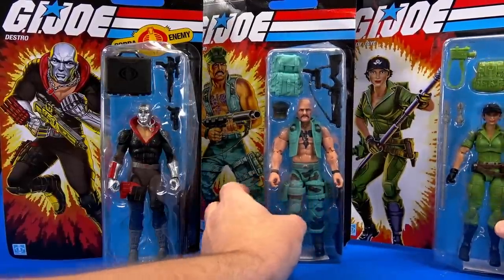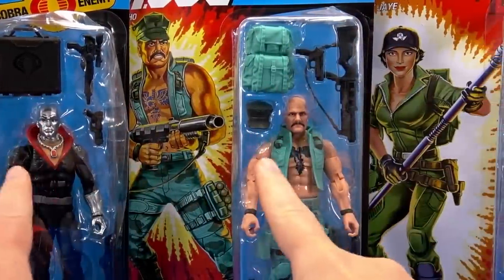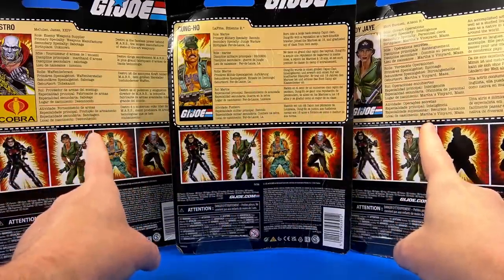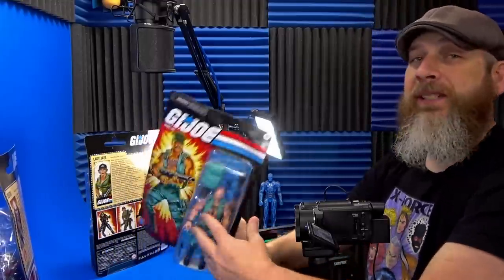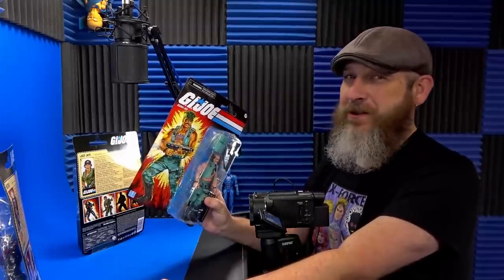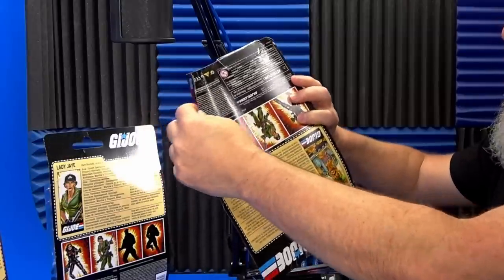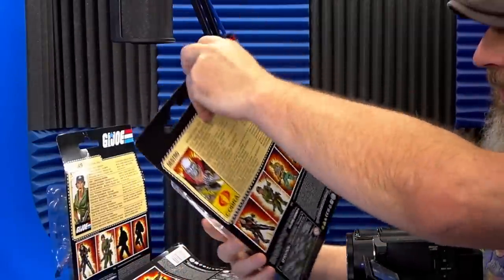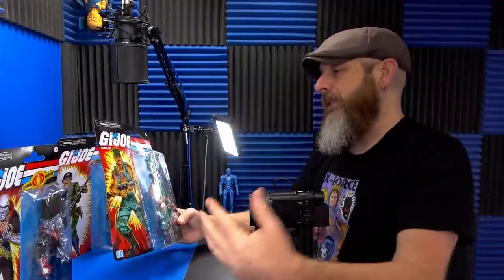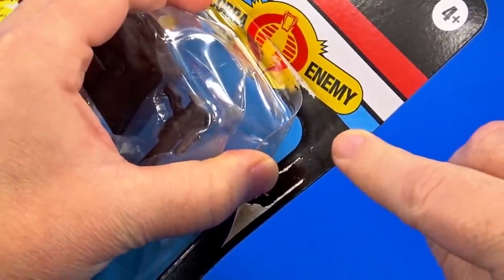Each figure comes on a huge retro card. The artwork on the cards — at first glance you think that was the vintage cards, but it's not. They've been tweaked to better represent the Classified looks. And then on the back, card files, which a lot of people were missing. One of the biggest complaints I've seen about these is the thinness of the card backs. If you're a mint-on-card collector, you may be hunting a while before you get one without creases or tears. Gung-Ho's about the worst, all bent up. Destro's card back isn't terrible, but the bubble is... I open them all, so it's not a big deal.